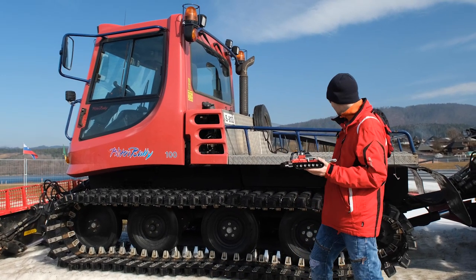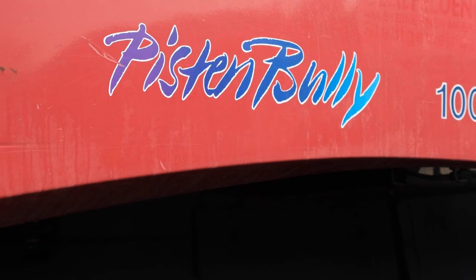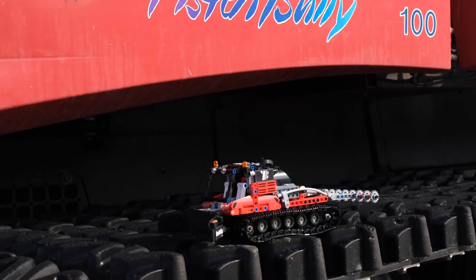As luck would have it, we actually found a real-life one while we were preparing to record this video.